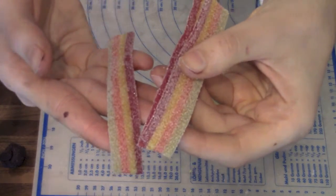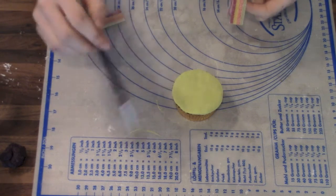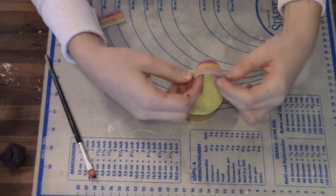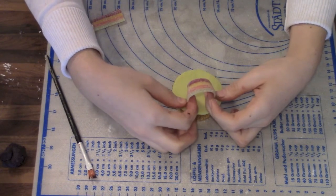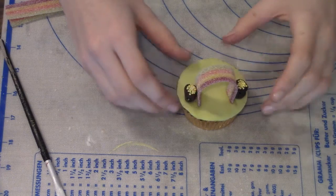Now I'm going to take this rainbow candy and add a little tap water again, and I'm just going to stick on my rainbows. You probably need to hold them a few seconds so they stay in shape. Now you can add your gold pot.